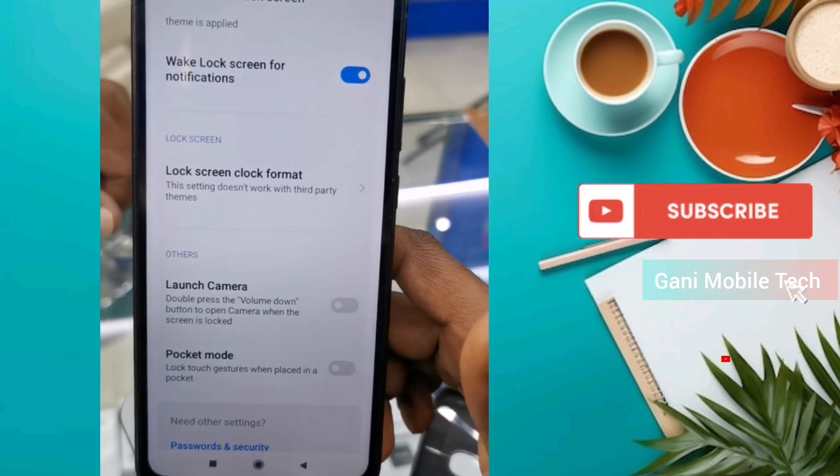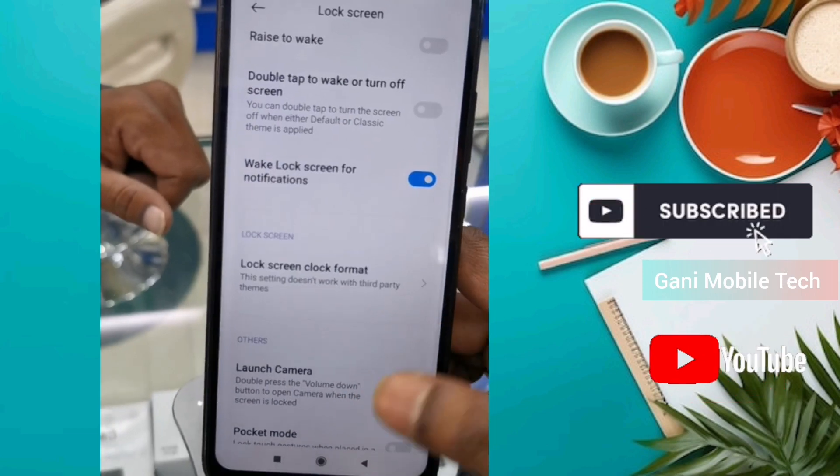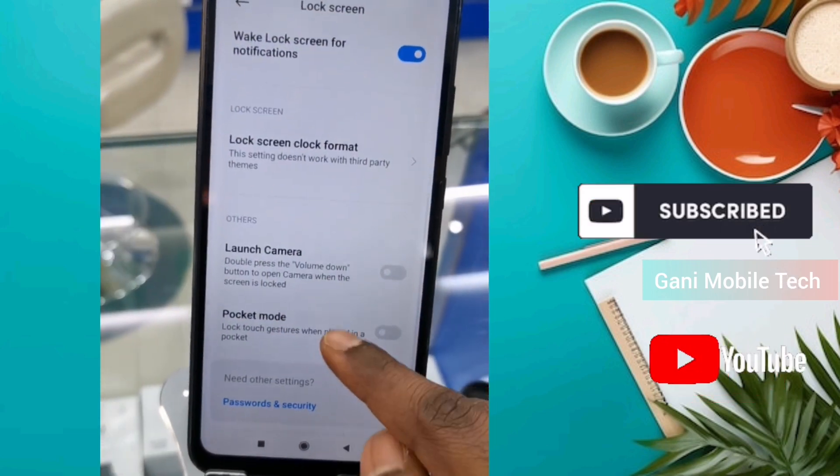If you click the Pocket Mode button, it's a toggle. This is the problem — clicking Pocket Mode is what causes it.